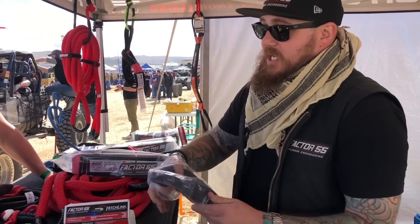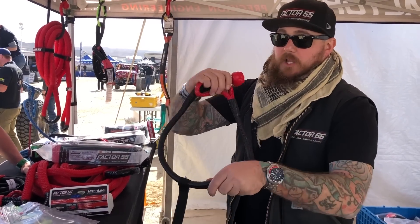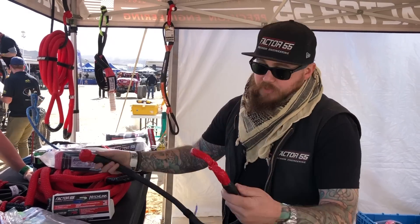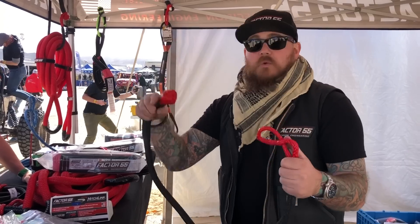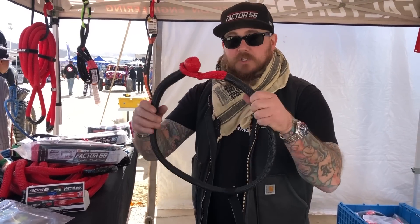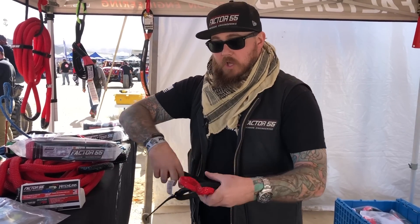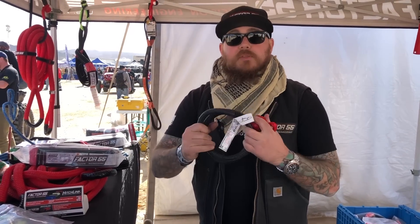We're also going to get you one of our 20-inch soft shackles — same kind of thing, only longer. You can put this through the wheel and use your high lift, put it through the frame to grab another vehicle, around the roll cage, or double it up. With a breaking strength of over 40,000 pounds in a single pull — and if you double the soft shackle through your flat link E, this thing broke at 84,000 pounds.